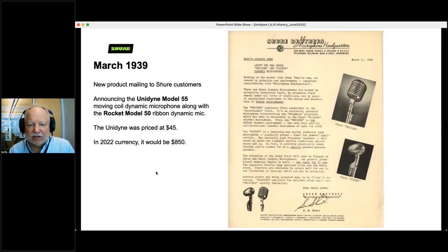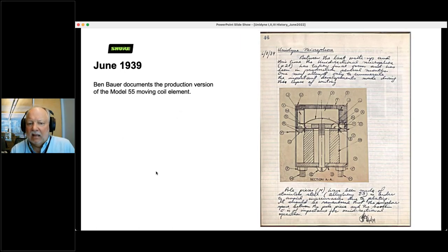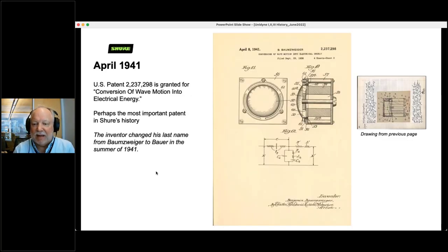In March 1939, we introduced the Unidyne to our customers. At the same time, we introduced our first ribbon microphone, called the Rocket Model 50. The Unidyne was priced at $45 — which in 2022 currency would be $850 — so it was not a cheap microphone by any means. Ben Bauer also documented the production version in June 1939. And in April 1941, we issued a patent for the Unidyne — 'conversion of wave motion into electrical energy' — it doesn't say microphone, it says wave motion, meaning air, turned into electrical energy.